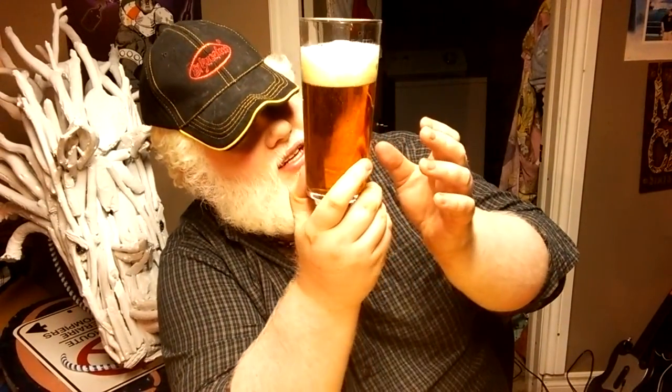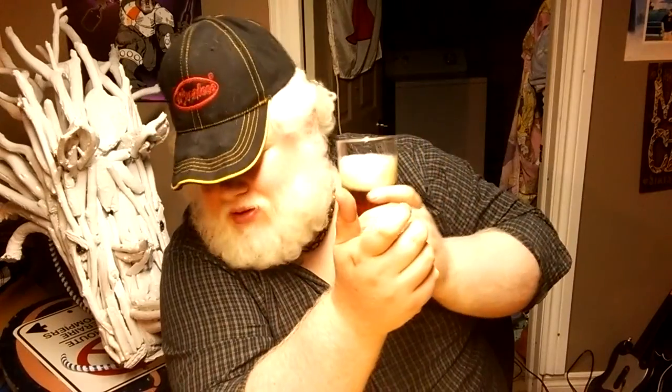So we're drinking it out of the old speckled hen glass, which is basically just a nothing glass. Lots of carbonation rising in there — that's not stuck to the sides, that's carbonation rising. Little off-white head, big bubbles, big snap crackle pop. Looks good. Nice orangey color.